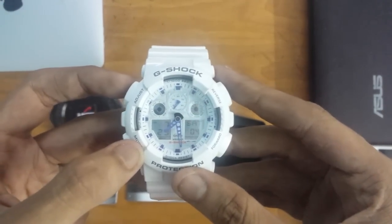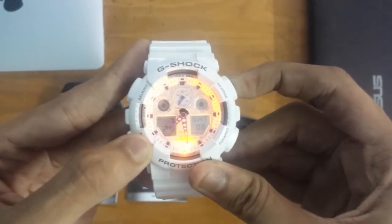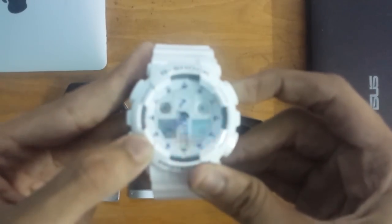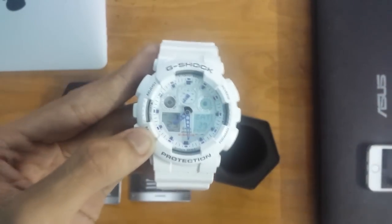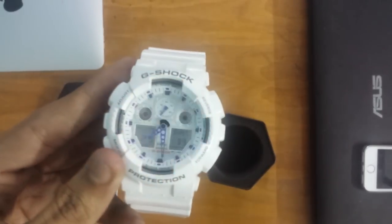Let me tell you about automatic light — it's pretty awesome. To toggle automatic light, you just need to press the reverse key. Now every time you raise your wrist to see the time, the light will come on automatically.